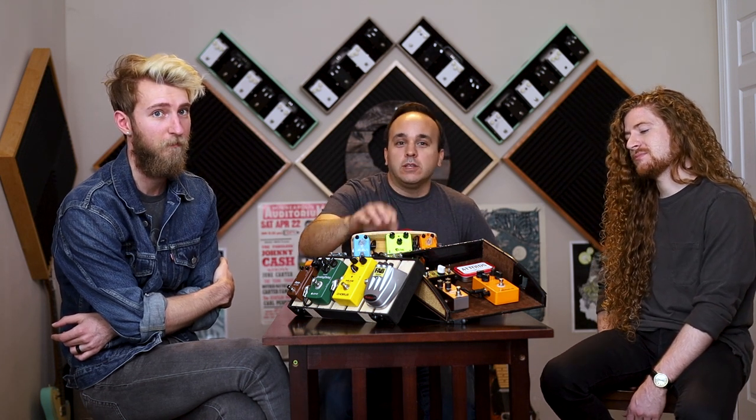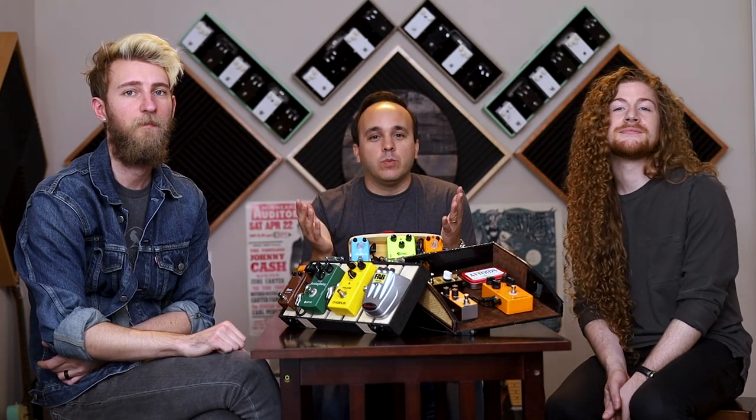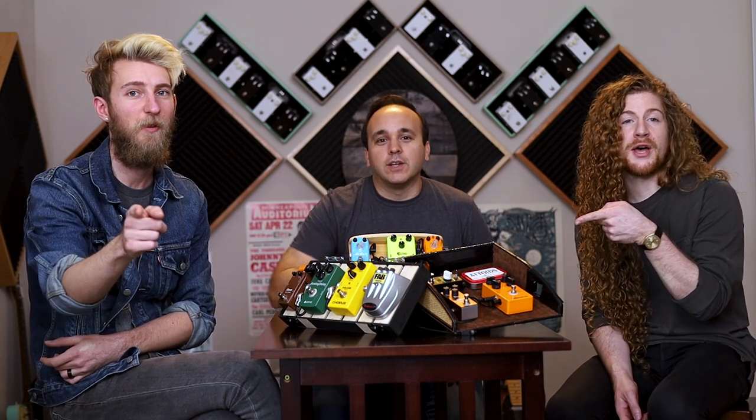We challenge you at home: if you have a hundred bucks, put together a pedal board. It's a lot of fun — surprising how much great tone and sounds you can get. That's the $100 pedal board challenge. Thanks for watching. My name's David, this is Casey, that's Ryan. And remember, love your pedals.